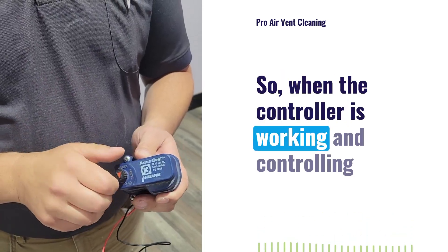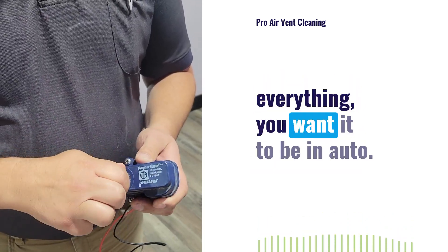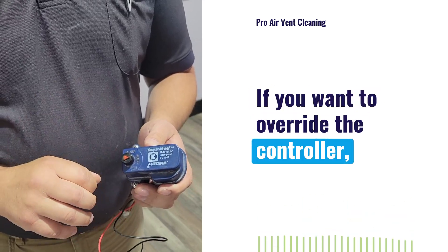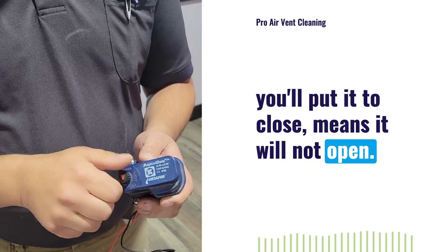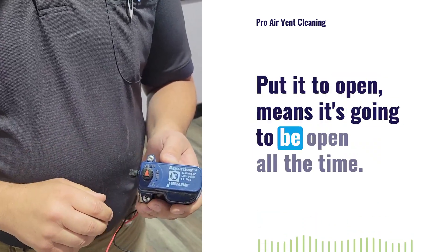When the controller is working and controlling everything, you want it to be on Auto. If you want to override the controller, you'll put it to Close, which means it will not open. Put it to Open and it's going to be open all the time.